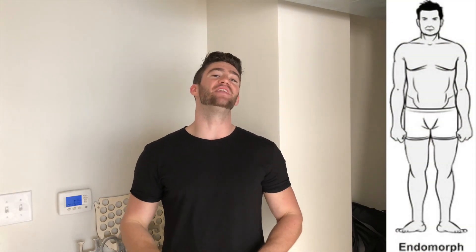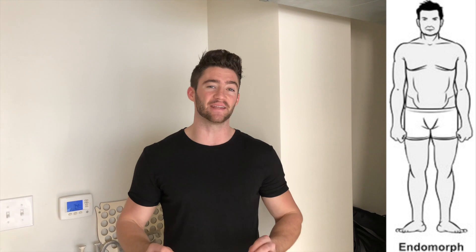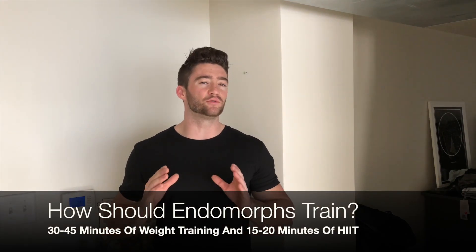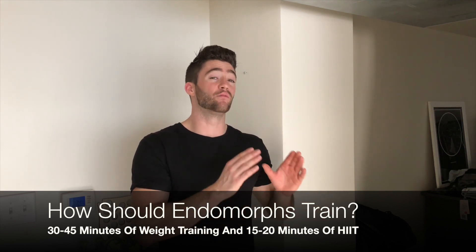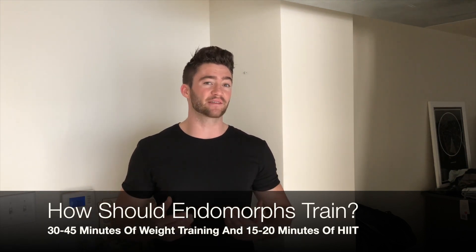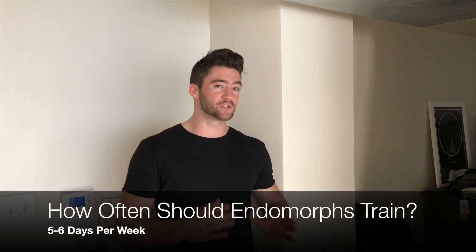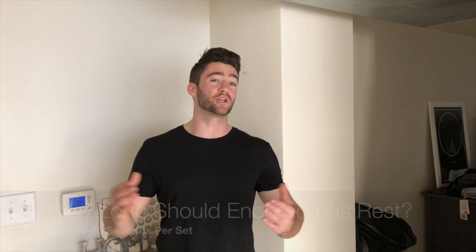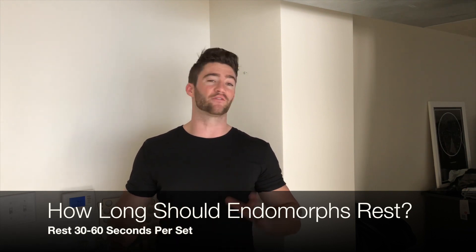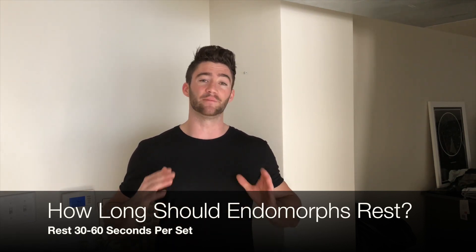The last body type is the endomorph — the complete opposite of the ectomorph. They have a rounder body type, put on fat easily, and struggle to lose it. Endomorphs should do about 30 to 45 minutes of weight training plus 15 to 20 minutes of high-intensity interval training every workout, responding best to a mixture of weights and cardio. They should do compound movements to burn the most calories, train five to six days a week, and keep rest periods under a minute — ideally 30 seconds to a minute — to keep the heart rate up and burn more calories.